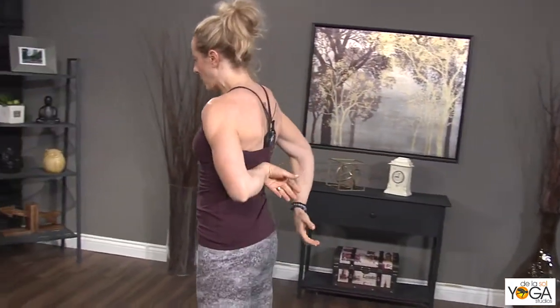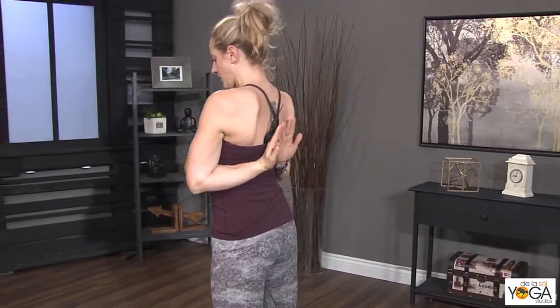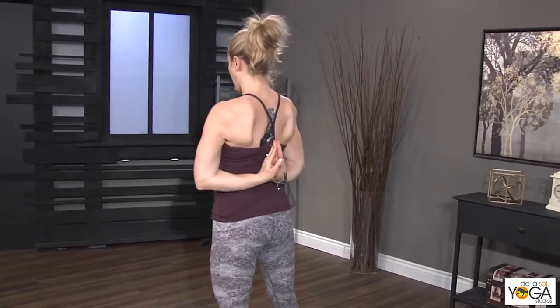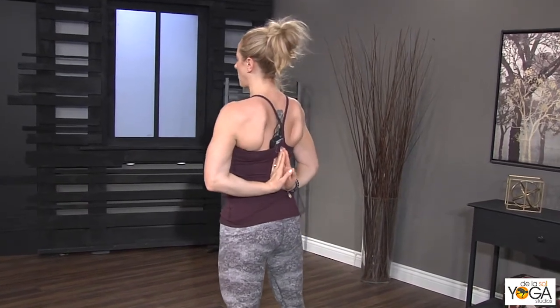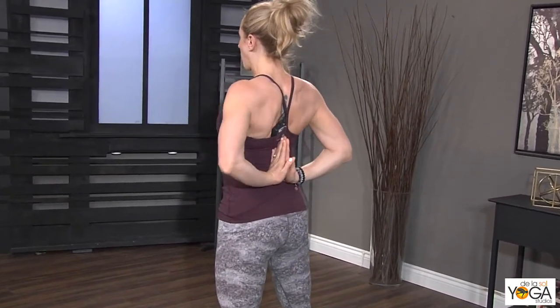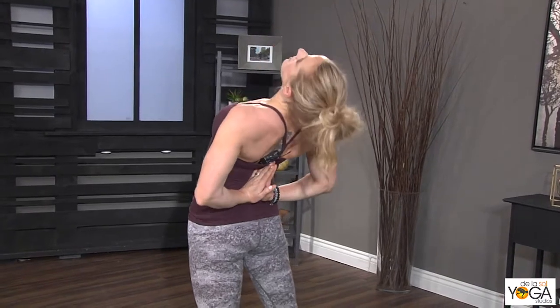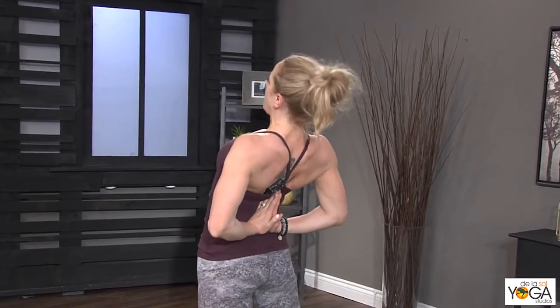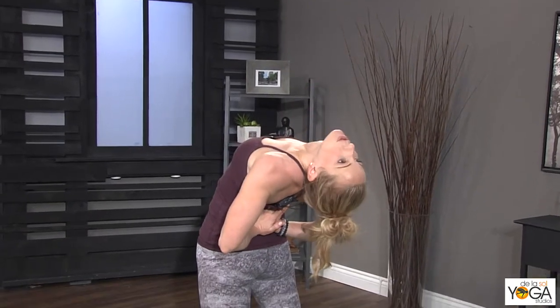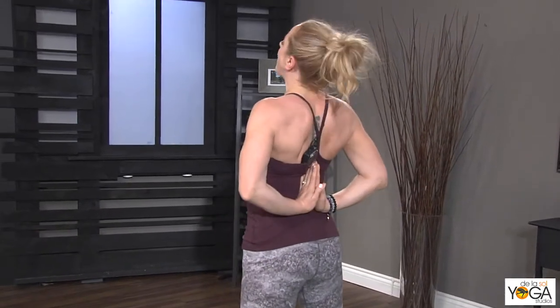A neat way to just open the shoulders for this is to put your hands into reverse prayer. If you could get your hands higher up the spine, this would be really helpful, and you roll the shoulders back and simply practice going up and down a few times this way, so you get the feeling of moving back in space with your shoulders as far back as possible.